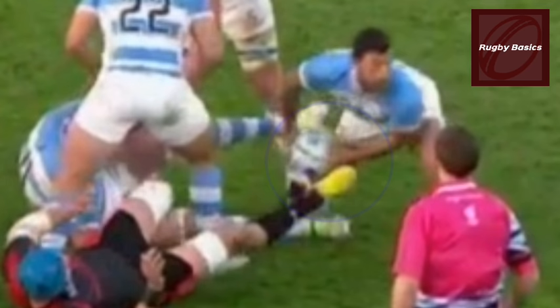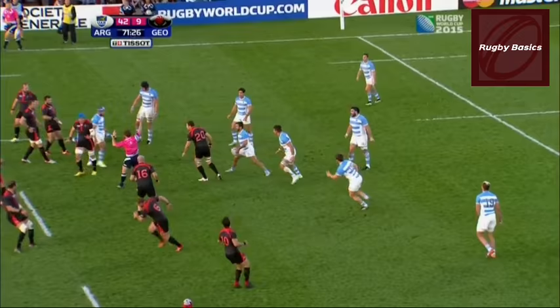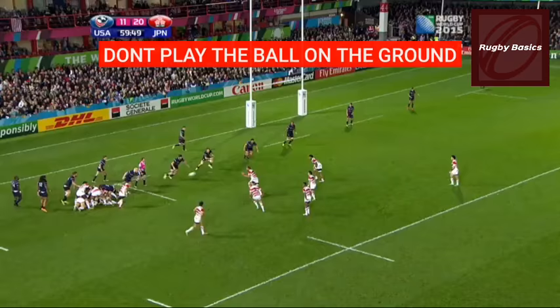Look closely at this Georgian player as he puts his foot in front of the ball while he's on the ground, preventing the ball from being passed. The result was a penalty against the Georgian team.